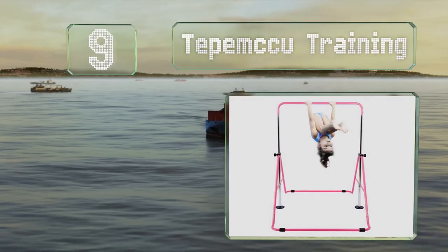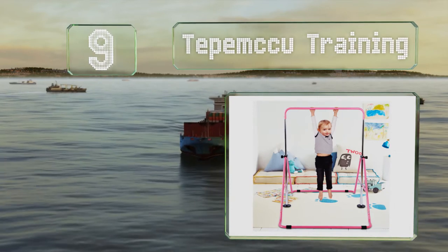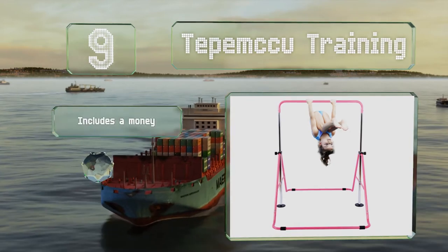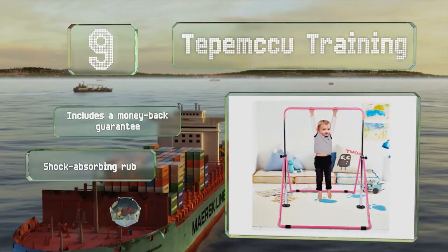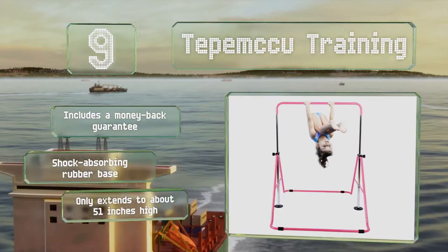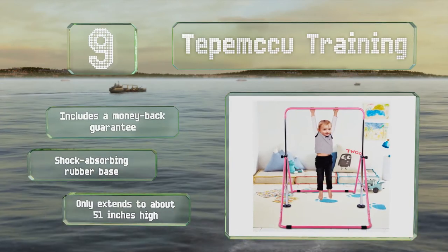At number nine, if your little ones are clamoring for new equipment but you don't have a dedicated space in your home, take a look at the Tepemq Training. It folds up for convenient storage when not in use and is coated in a scratch-resistant finish. It comes with a money-back guarantee and a shock-absorbing rubber base, but it only extends to about 51 inches high.